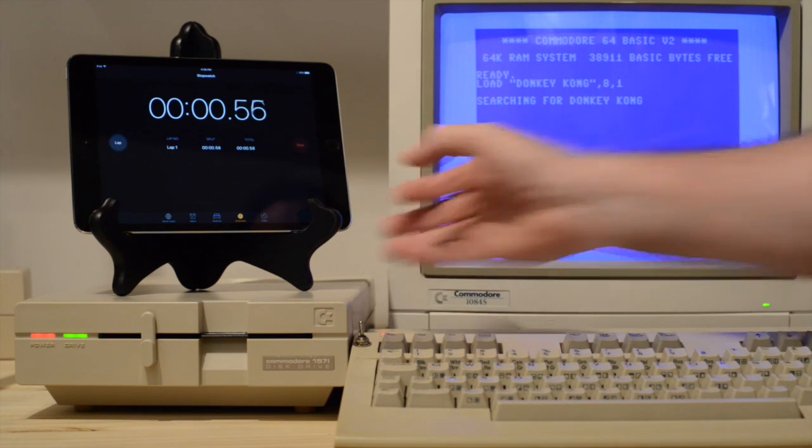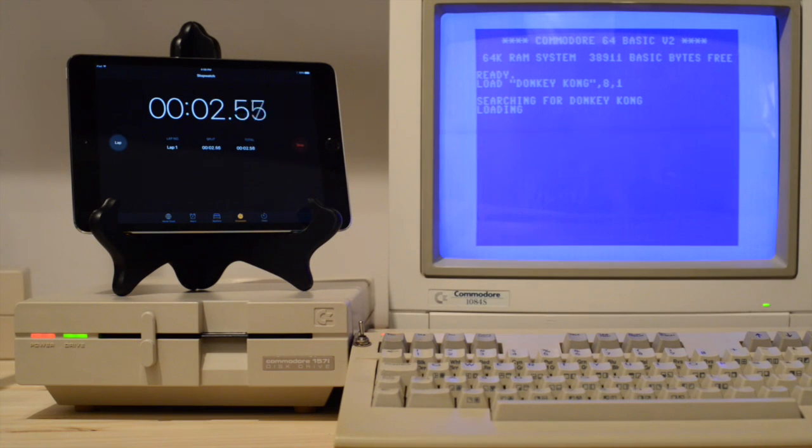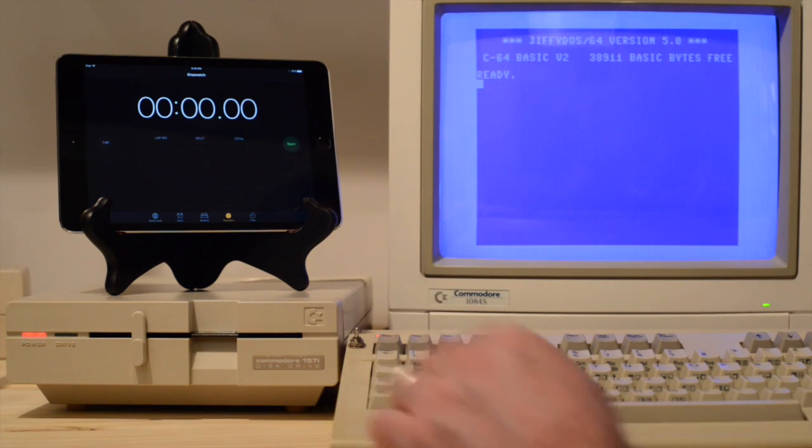With the system buttoned up, we're now ready to do a speed comparison. I'll be utilizing Donkey Kong in C64 mode because it provides a far better contrast of just how much of an improvement Jiffy DOS really is compared to running in 128 mode. I'll speed it up so we can jump right to the results. As you can see, our benchmark is just over half a minute. And now we'll try it with Jiffy DOS enabled.